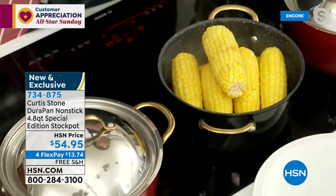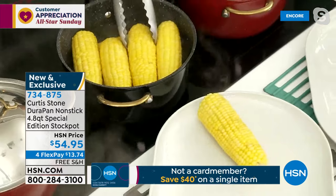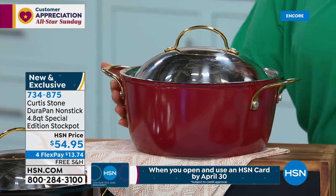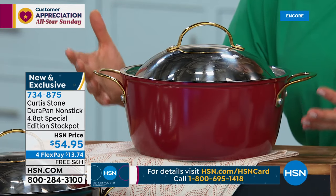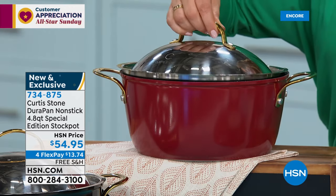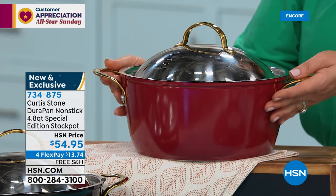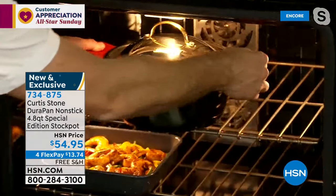We don't always have four flex pay or more — that's just for part of our All-Star Sunday, so you're only paying the first $13 to get it home. Yes, it goes from the oven including the lid — the lid is 390-degree oven safe, the pot is 450-degree oven safe, 4.8-quart capacity. It's a necessary size and shape for the kitchen — everything from slow and low to a little deep frying. I love the dome lid which keeps all the juice and goodness inside.